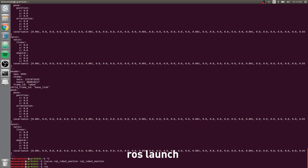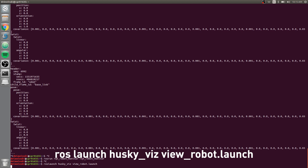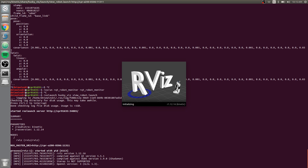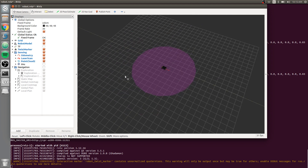You can also do 'roslaunch husky_viz view_robot.launch'. This will launch RViz, which is the visualization tool for all different tools and message types happening inside ROS. You can see we have our robot here, we have odometry. If you're running navigation, this is where you'd be getting information on that, or any other sensors or applications running on your robot — you can visualize all of it here.